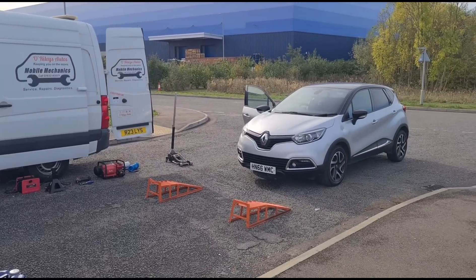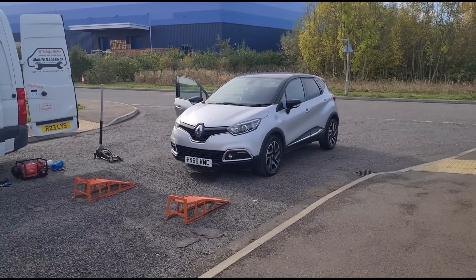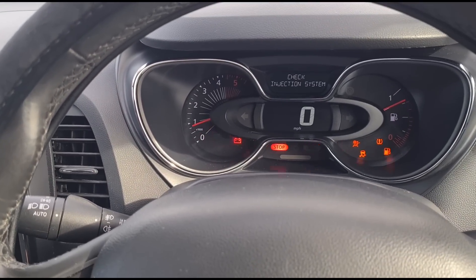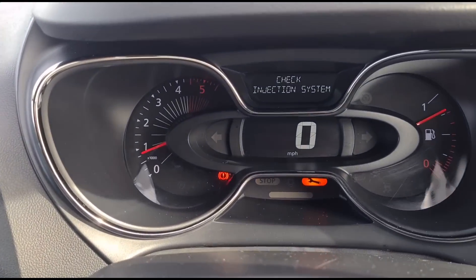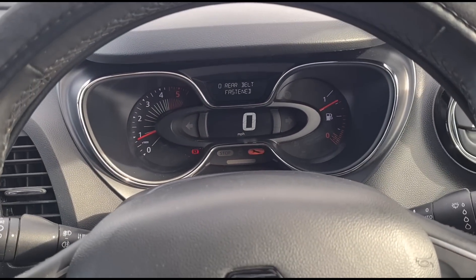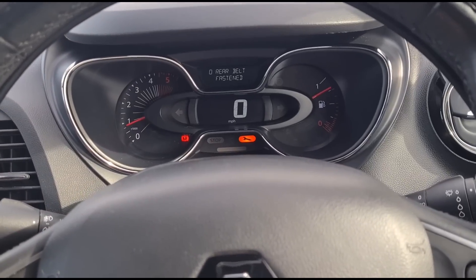Hello, it's Jimmy here at the Wailies. We have a Renault Capture with a check injection error on the dash. Inside the vehicle, I started it up — the check injection system spanner light is on and it's lost power. I haven't taken it on a test drive yet; it's literally just showed up.